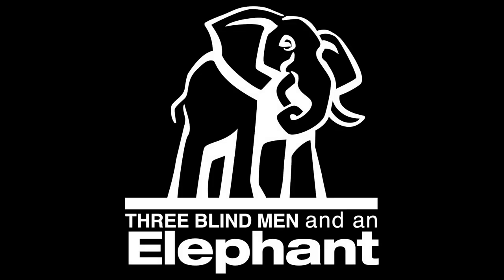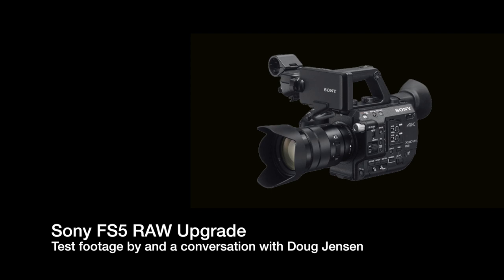Hey everybody, I'm Hugh Brownstone for Three Blind Men and an Elephant, and I am thrilled to be sitting here with Doug Jensen. Nice to finally meet you in person. I got in touch with Doug when I learned on the web that his video tutorials on the Sony FS7 were the first port of call if you really wanted to know how to use the camera. Doug, you saved my bacon. I especially liked using the Doug Jensen profile, because it meant that I didn't have to shoot RAW, I didn't have to shoot S-Log, and that made me happy. As a one-man band, there are so many things I have to do, and with all the compression that the internet adds to the image anyway, I really love your view to capture as much of the image properly in camera as possible.